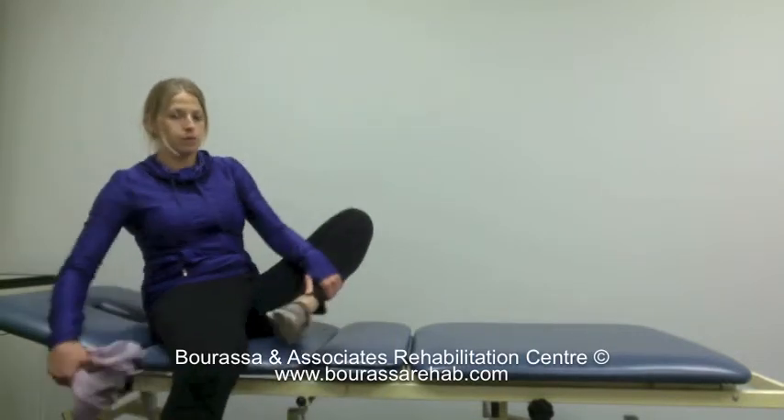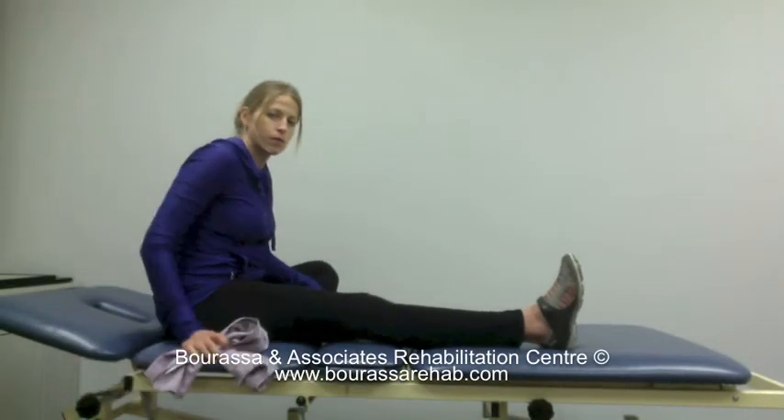This is a demonstration of the passive gastrocnemius stretch as part of the ACL program. Start by sitting with your injured leg out in front of you.